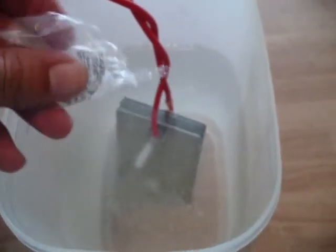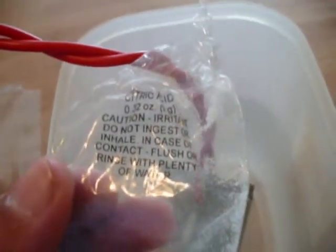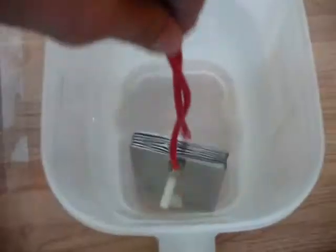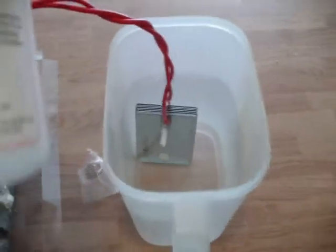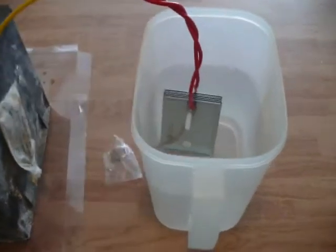Supposed to be citric acid crystals, according to the package. Looks like we've got it dissolved in there pretty good. This is about a little over half a gallon of water — this is how much water that package is supposed to be mixed into, which is about eight ounces. So you can tell it's going to be severely diluted in this half gallon of water.